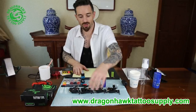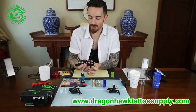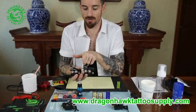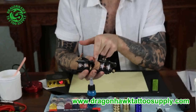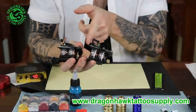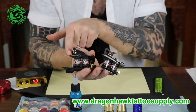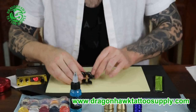Now we're going to set up the machine. We've got different kinds of machines. There are many types, but the main factor to differentiate them — for example between a liner and a shader — is the screw point and how far it is from the beginning of the bar. In the case of a liner, the stroke is very short and the screw point is very near. That's how we know it's a liner. In this case it's a shader because the screw point is very close to the tip. Anyway, I'm going to pick a liner for this example.